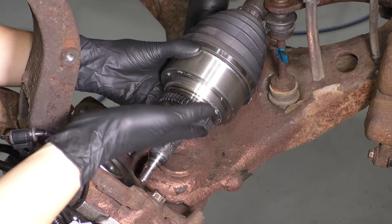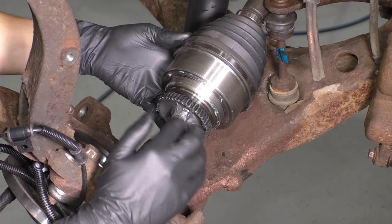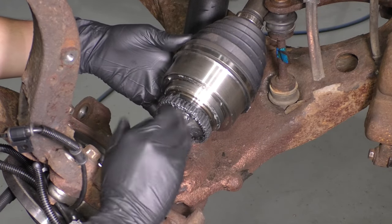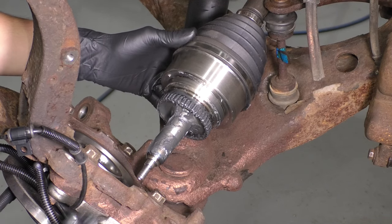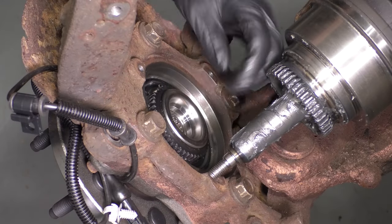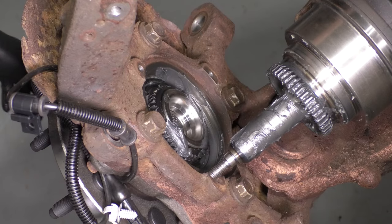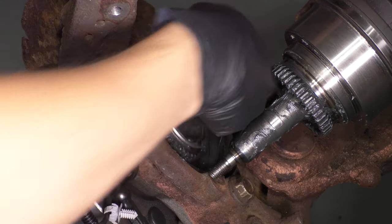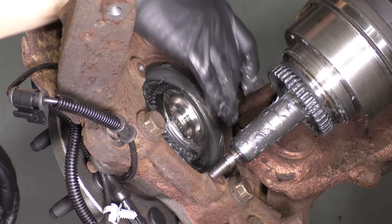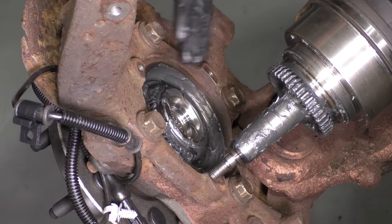At this point, add some grease to the axle — pack some on this ridge that's cut out there. This part of the shaft rides on needle bearings, so it definitely has to be lubricated. Put some on the splines, just a little to coat them. Try not to get any on the threads — the threads need to stay dry so the axle nut can clamp on properly. Make sure there's no debris where the bearing sits, and add grease to the splines over here as well. If these are not greased properly, when you engage four-wheel drive it'll either skip or won't lock in — the gears will grind.